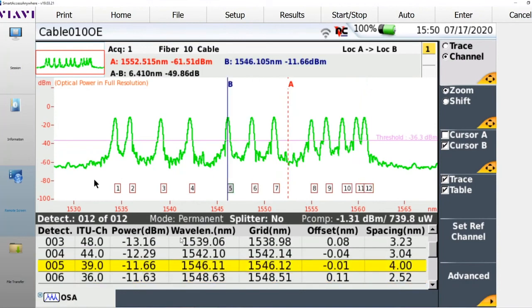What we provide that the traditional channel checker does not is we actually measure actual wavelength, compare it to the spec wavelength for that channel, and from that we can provide an offset or drift measurement. This has been a critical need the field has been asking for, because in the world of DWDM, with channels being so tightly spaced — often under one nanometer between channels and sometimes less than half a nanometer — this becomes a critical measurement to detect in the field.